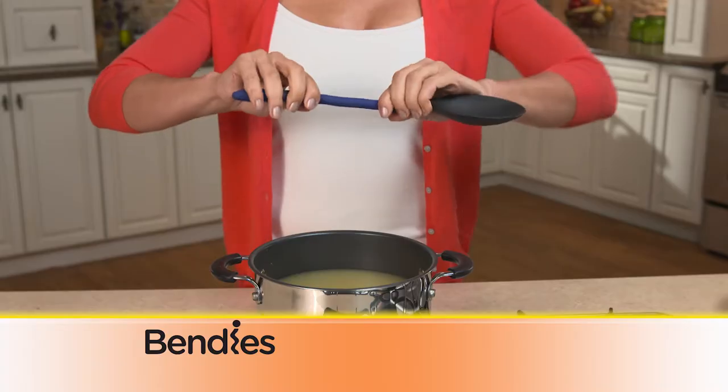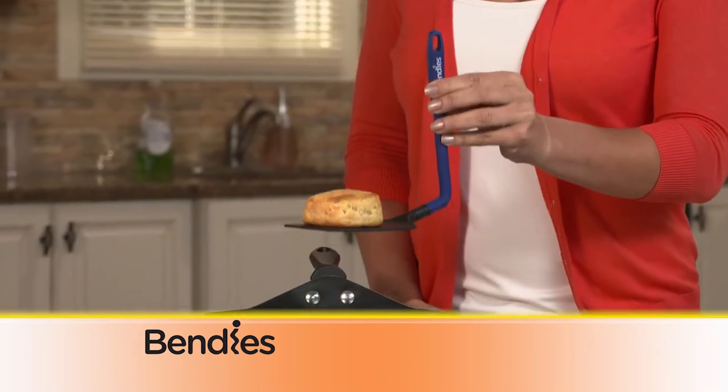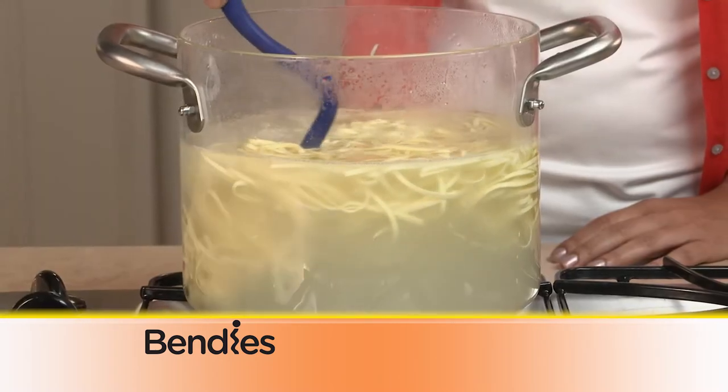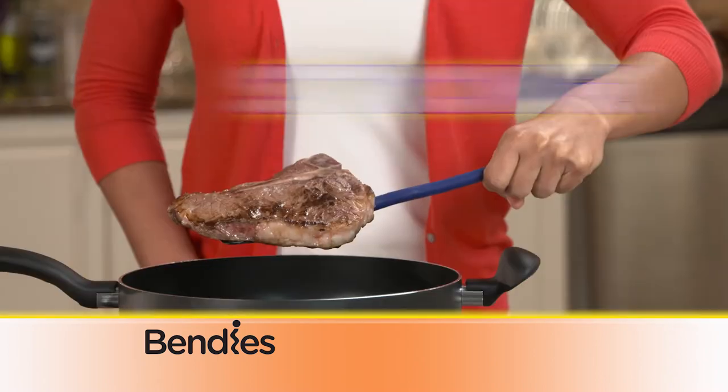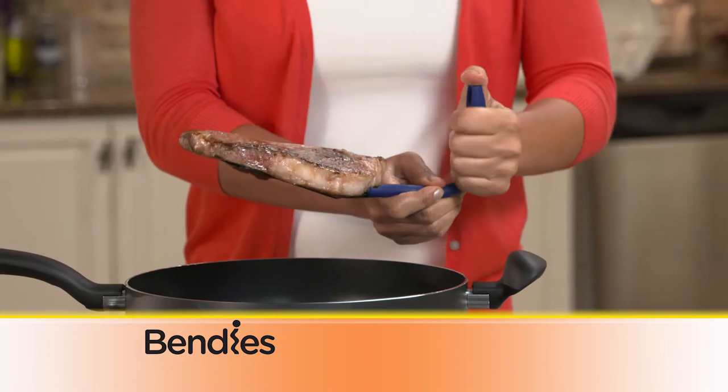Bendis bends all the rules. Cooking sauce or soup? Turn your Bendis spoon into a scoop. Make an L shape for lots of leverage. The S shape winds down deep into pots. The high quality handles are strong enough to hold a thick steak, but easily bend into any shape.